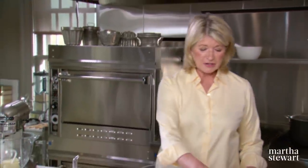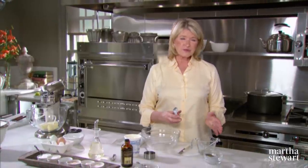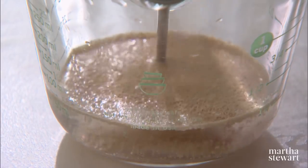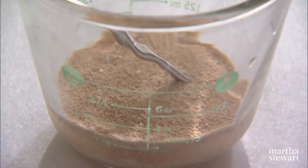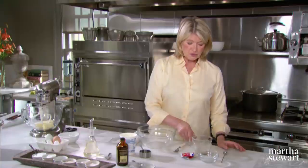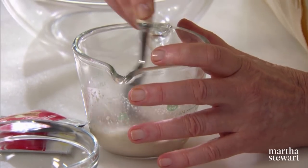So we start off first proofing our yeast. Two packages of active dry yeast — put the yeast in water that's between 105 and 110 degrees. I sometimes just stick an instant-read thermometer in the water and just let the yeast proof. Proof means exactly that: you're testing it for its quality of being able to raise the flour into a nice light dough. We want to make sure that the yeast is active. Make sure that you stir the yeast into the water.